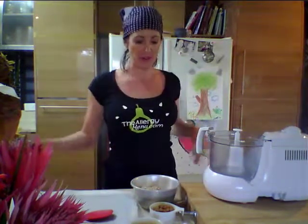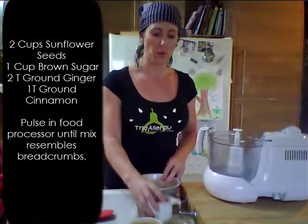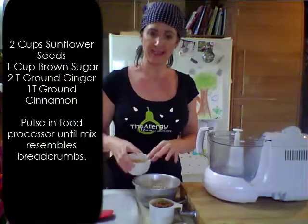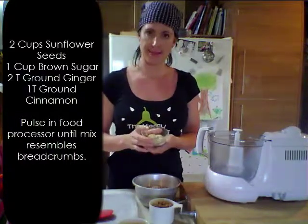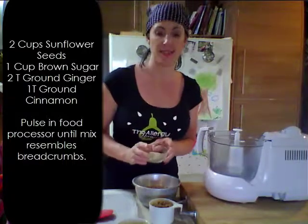Our ingredients are just two cups of sunflower seeds, one cup of brown sugar, two whole eggs, one tablespoon of ground cinnamon and two tablespoons of ground ginger.